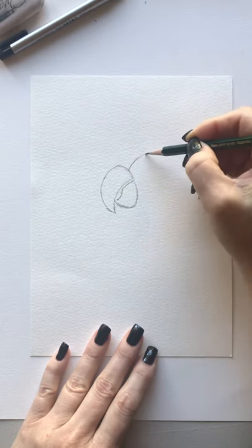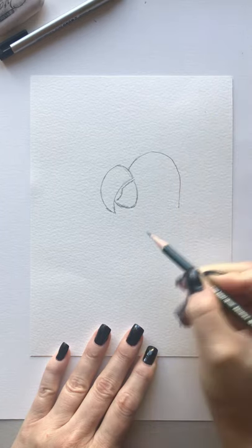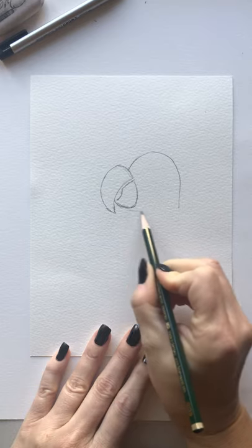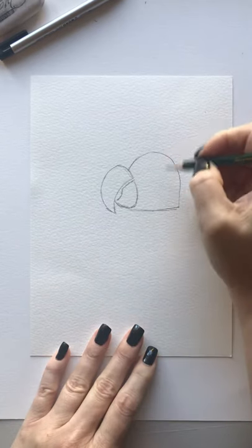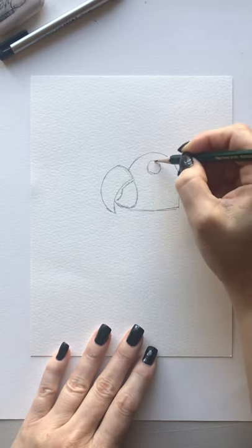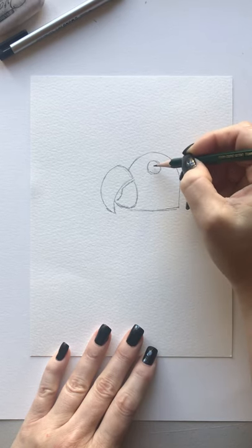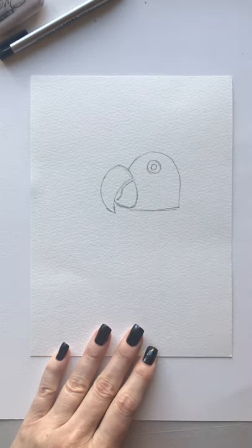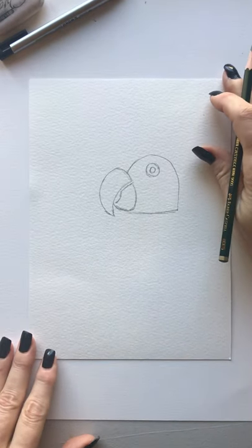It comes right out of the middle of that line and it curves around like this, and you want to stop right when you get to the bottom of this beak area here. Then we're gonna put our little eye in. For this guy we're just gonna make it look like a donut — draw it closer to the top, we don't want it in the middle. So I'm just gonna draw a little donut eye.